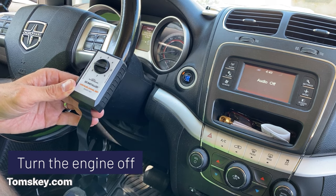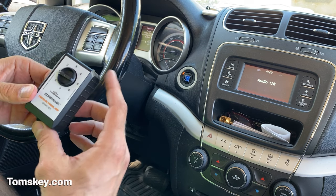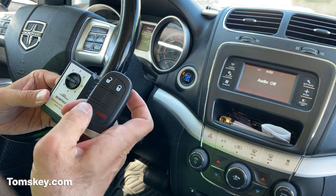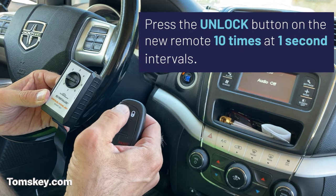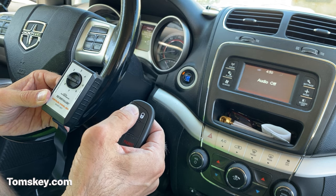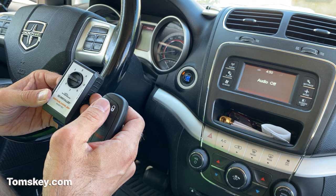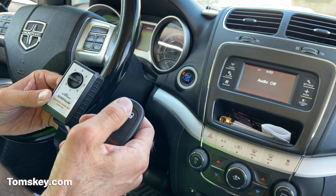Now we turned off the engine. To continue, press and release the button on the top of the programmer — you'll hear it beep. Now take the new key fob and push the unlock button 10 times at one-second intervals. Wait five seconds. We just heard three beeps — that's good. If you didn't hear three beeps, continue pressing the unlock button.